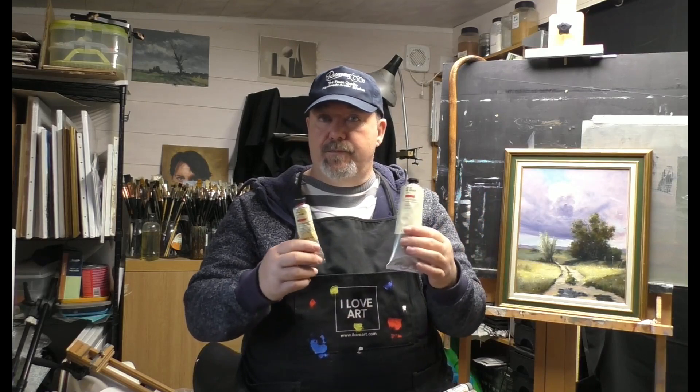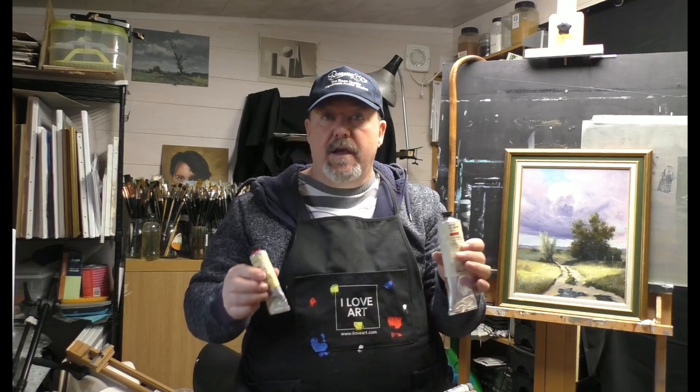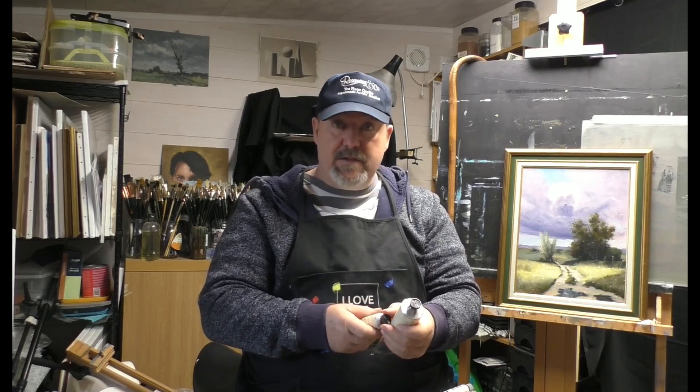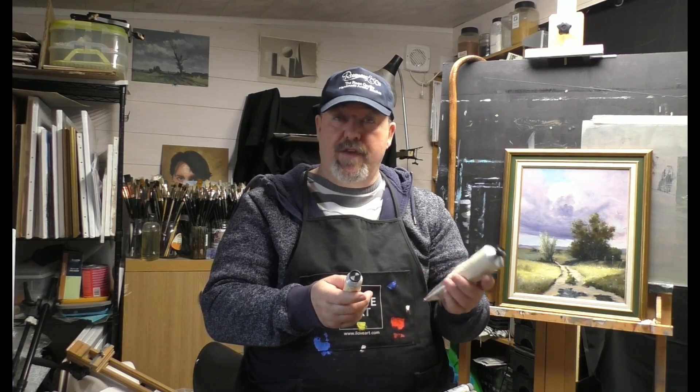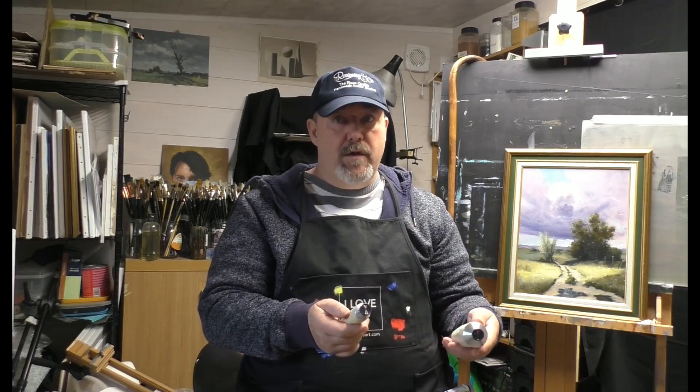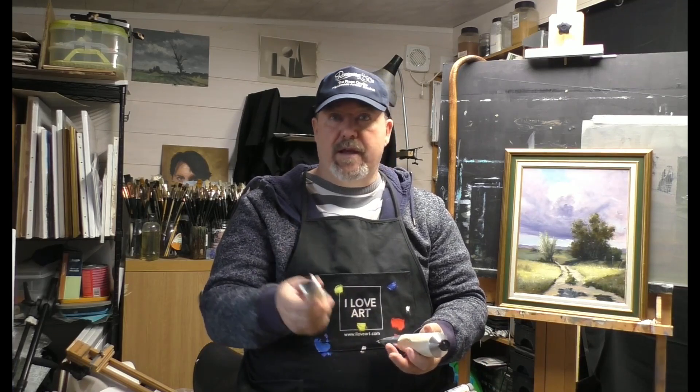Jackson's own make comes in two grades: they call it professional — which is the high pigment version — and student grade, which is also absolutely fantastic and very high in pigment. You should try both to see what you prefer. The professional grade is more expensive though — you're looking at double or even triple the price, so a cadmium in the professional grade can be around £35.